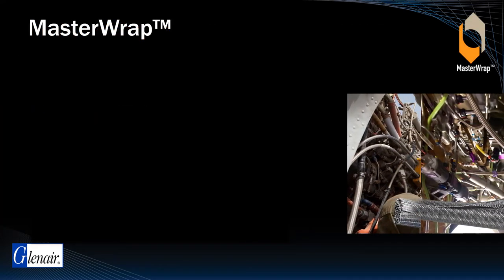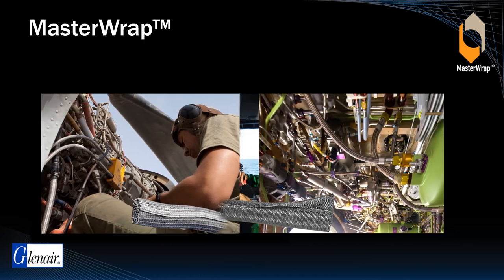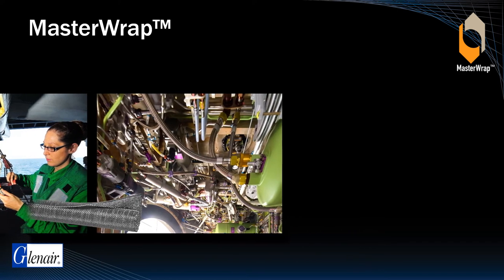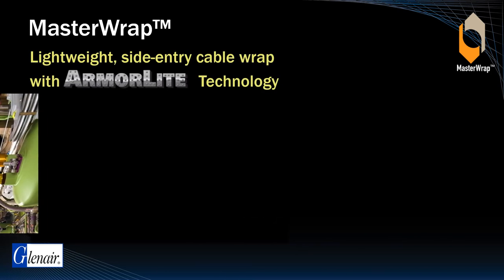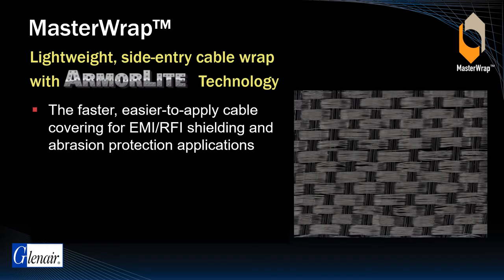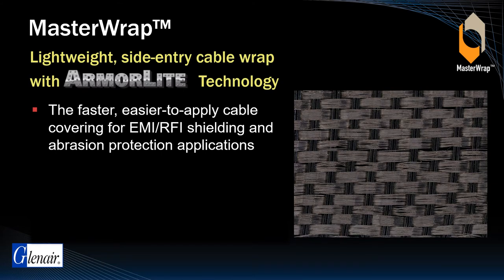Self-wrapping or side-entry cable braid has long been available for EMI/RFI and abrasion protection, albeit with poor performance due to its heavy weight, inflexibility, and poor relative shielding performance. Master Wrap — a lightweight, easy-to-install side-entry self-wrapping shielding solution woven from ArmorLite microfilaments and composite thermoplastic PEEK fibers — solves these problems and more.